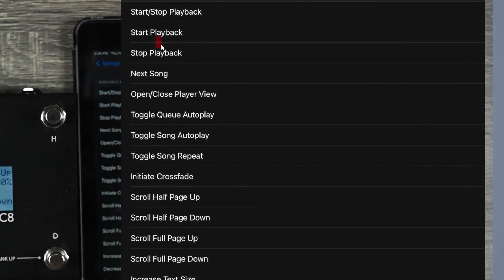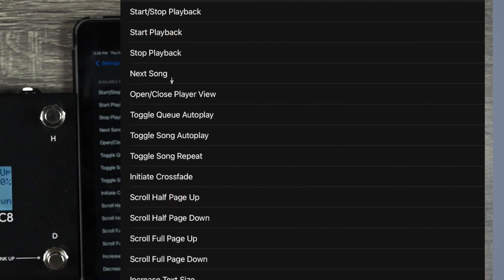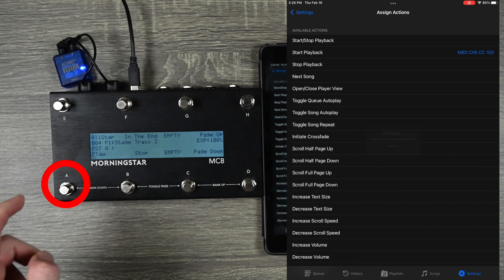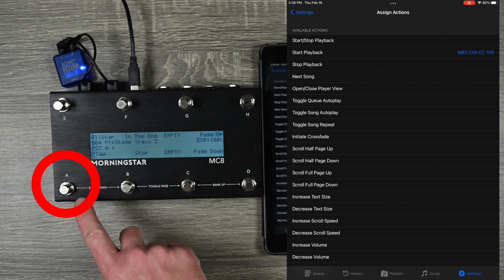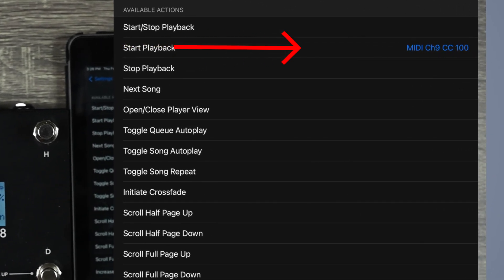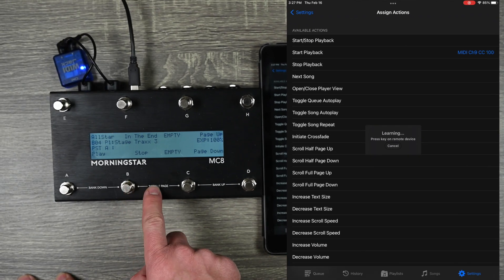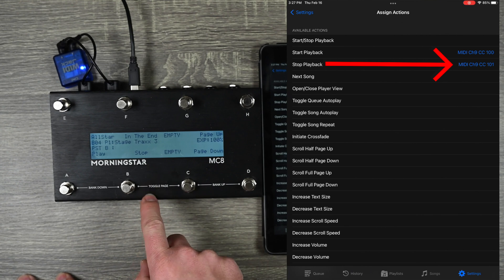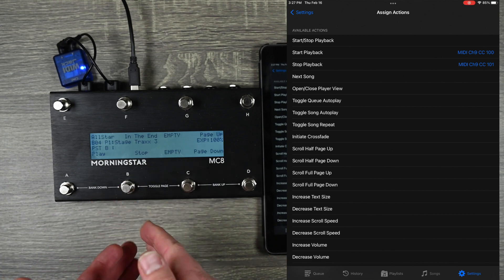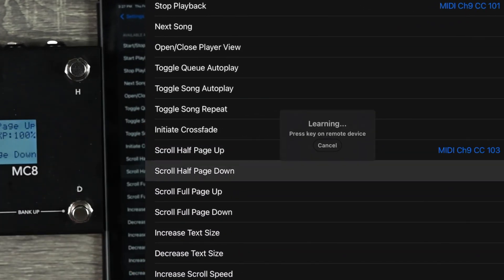The ones I'm going to control are Start Playback, Stop Playback, Scroll Up Half Page, and Scroll Down Half Page. For Start Playback, I'll click that and it says press any key on the remote device. I push it on my device and it assigns it — it knows I programmed this button to be MIDI Channel 9 and CC 100. When it receives MIDI Channel 9, CC 100, it'll start playback. I'll do the same for Stop, and now it's assigned. That's why you don't necessarily need to know MIDI programming — just connect your device and hit a button.